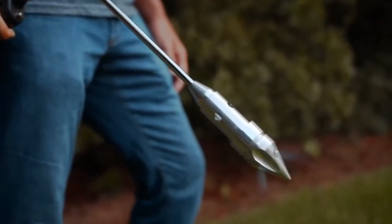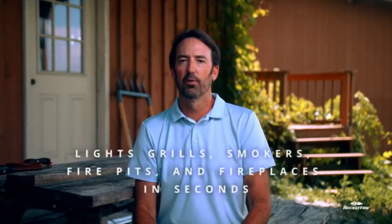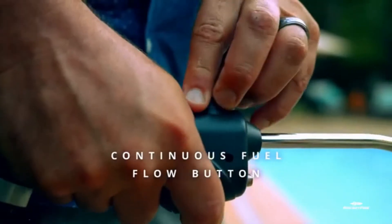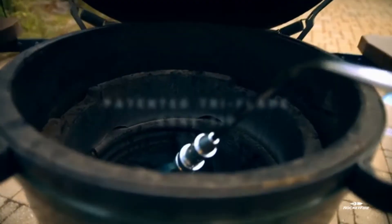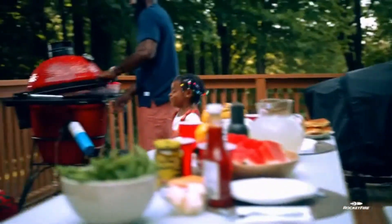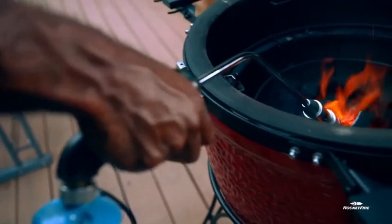Hi, my name is Mike Burrard and I am the inventor of RocketFire. RocketFire was designed to light a grill, a fire pit, or anything flammable as fast as possible. A good friend of mine and I were sitting around talking about how to light the grill — it took forever to light our Kamado style grill. There were good ways but not a great way, so I designed over the last five years a great way to start a fire.